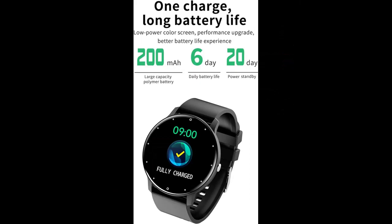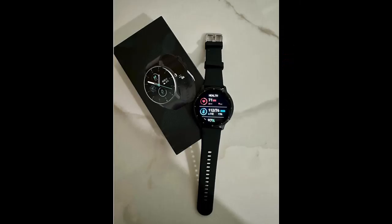Extended Battery Life and Durability: Enjoy uninterrupted usage with an impressive 20-day battery life per charge. Designed for the active lifestyle, the Smart Sports Watch boasts an IP67 water resistance rating and a sturdy yet lightweight aluminum alloy construction for durability.